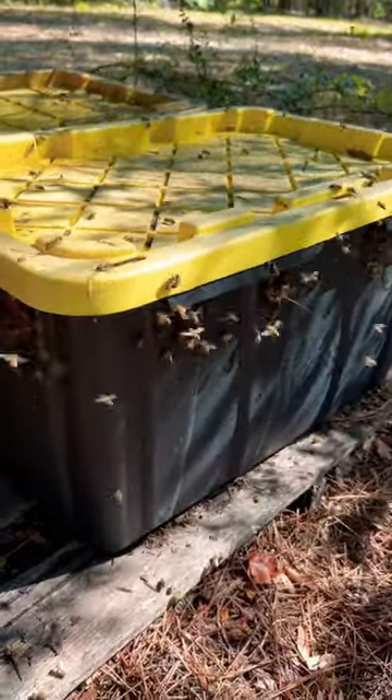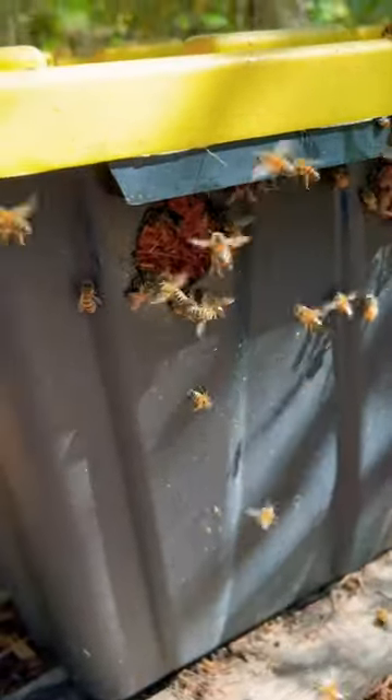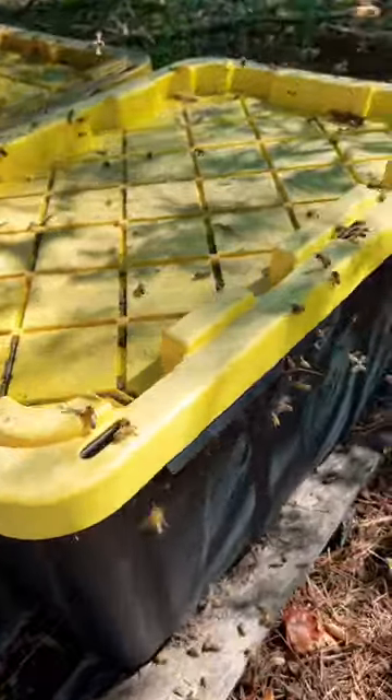All I do is I get one of these black totes — you can find them at all kinds of different stores. I drill some holes in the side, anywhere from probably an inch to two inches. I think those are probably an inch and a quarter, inch and a half. They're different sizes, it's no big deal, it doesn't matter.